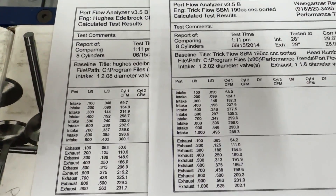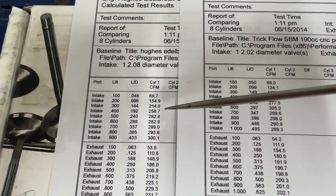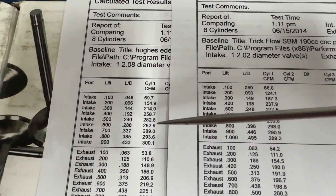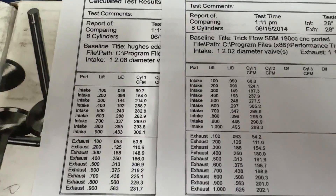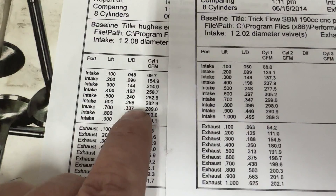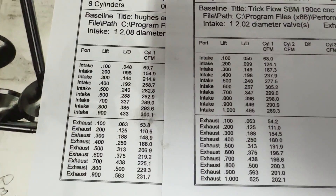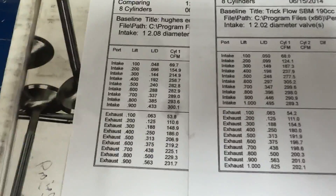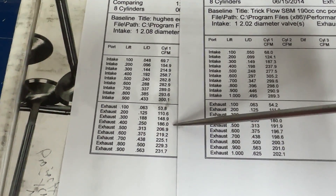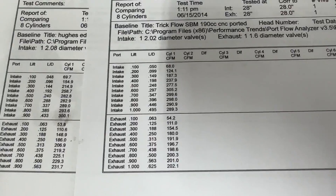So here we go. This one is the Hughes head. I like to compare at .400, .600, and peak. At .400 it's 259 CFM — from a 208 intake valve, that's really good. But at .600 it's only 283 — that's not so good. This is what I mean: it's got enough cross-section at the pinch to support more RPM, but it doesn't have the flow. 283 at .600 is relatively low. It actually flows the same at .500 and .600, then starts climbing after that. Peak flow goes to 300 CFM. Exhaust flow is really not bad at all — 186 at .400 and 232 at peak, and remember this is without an exhaust pipe.